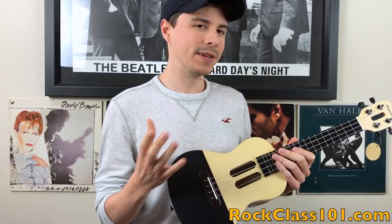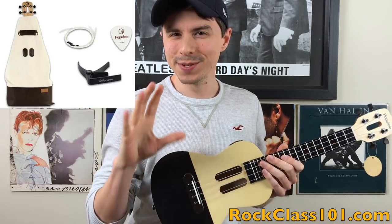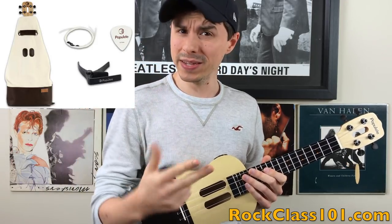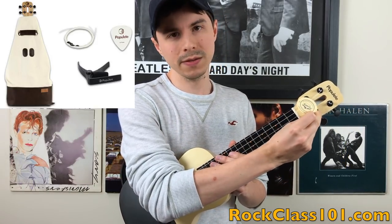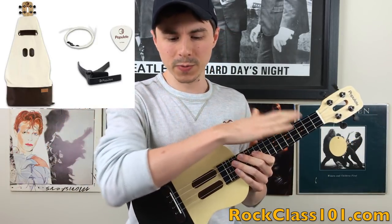Let's cover the accessories pack. As you can see in the picture, it comes with quite a few things: a carrying bag, a capo, a couple of picks — it comes with two picks — and an extra set of strings. It comes equipped with Aquila strings, which is kind of an industry standard at this point. Most ukuleles are equipped with those.